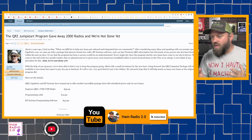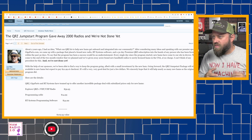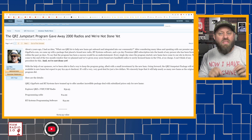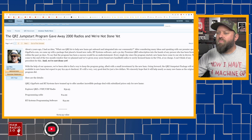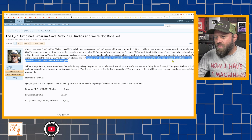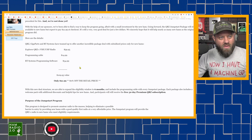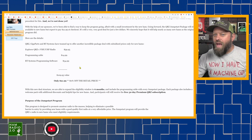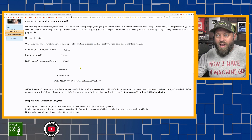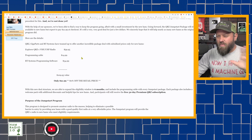After speaking with their sponsor at Gigaparts.com, they came up with a package that placed a brand new radio, RT Systems software, and a 30-day premium QRZ membership into the hands of any person licensed within the past 30 days — giving away more than 2,000 new handheld radios to newly licensed hams in the USA at no charge. Now they've shifted, and while the program is still out there with a very good deal, it's not going to be quite free anymore, but you get something extra.